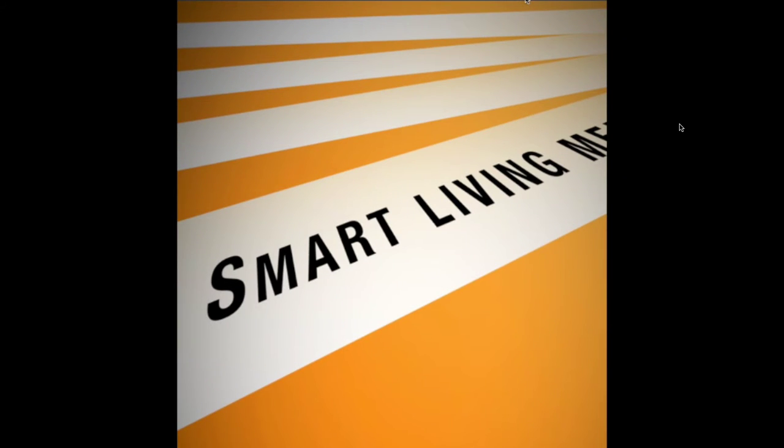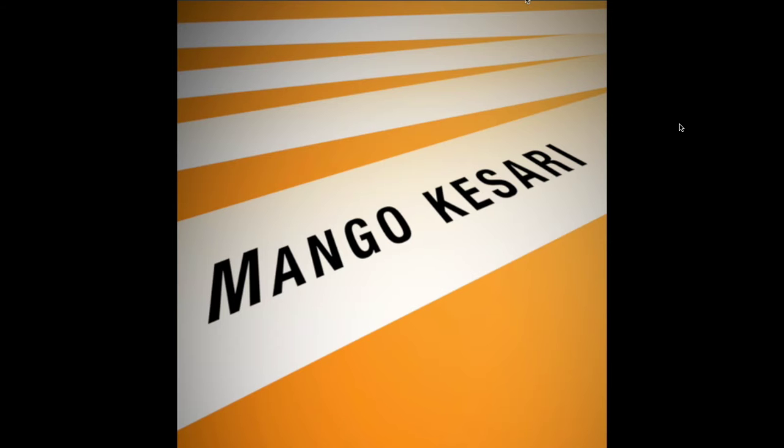Hello everyone, welcome to my channel Marjorie Media. This recipe is made of mango casserole.